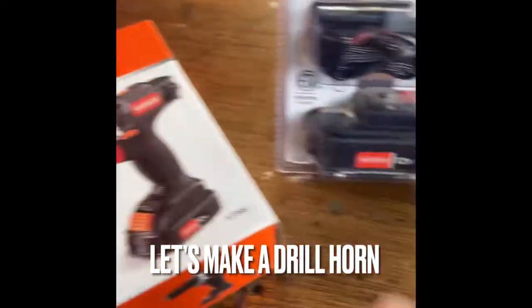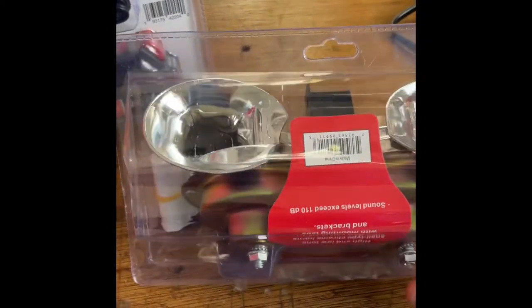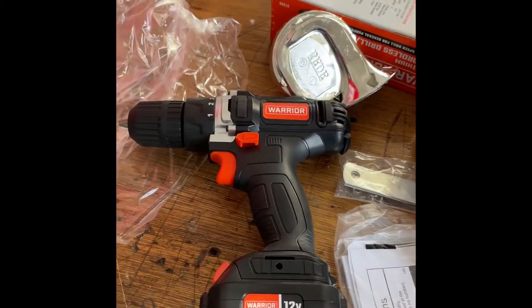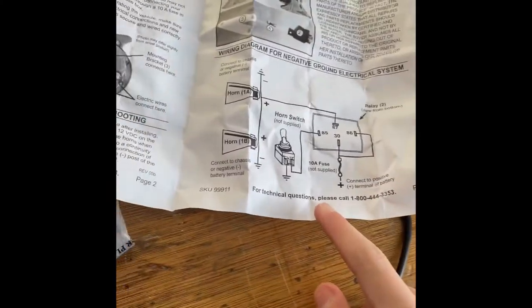Today I got a drill and some car horns and I'm going to attempt to make a drill horn. Now we got everything out of the packaging, I'm going to start disassembling it and wiring it up.